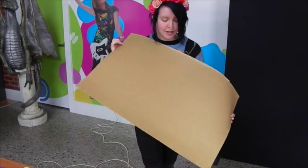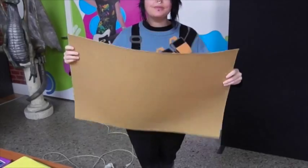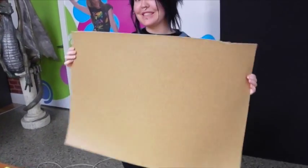This is a sheet of Warbler. As you can see, it is a lovely gingerbread brown colour. It doesn't smell like gingerbread and it probably doesn't taste like gingerbread.